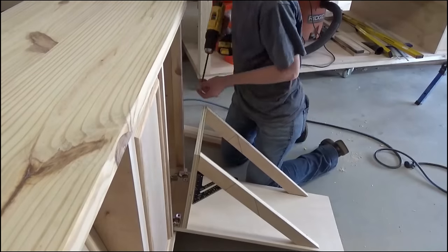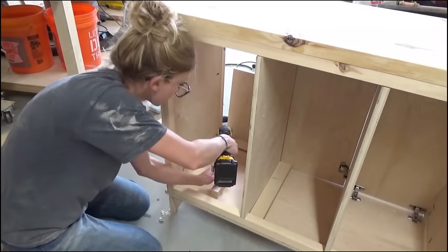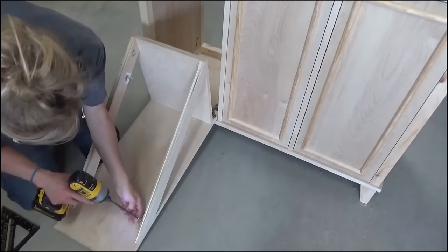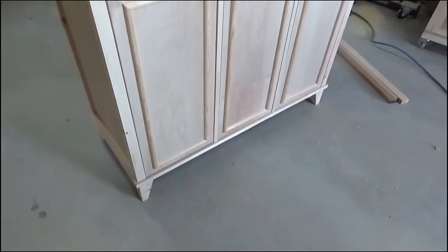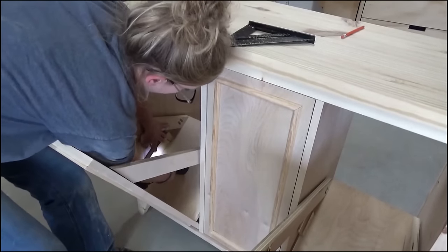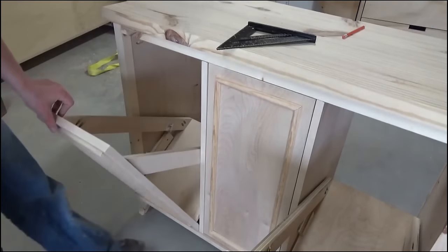With inset European concealed hinges the doors have a tendency to pull in further than you'd like — notice how the tilt-out doors currently tilt in a little too far. I added a scrap 2x2 to the bottom of the cabinet, screwed into the bottom, with a screw on top for fine-tuning: screw it in to allow more tilt, screw it out for less. I also needed a positive stop for the tilt-out so the doors don't open all the way and spill laundry. I used a small scrap plywood block, opened the door about as much as needed, and screwed the block into the side of the cabinet so the door catches it when it opens.